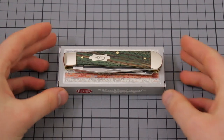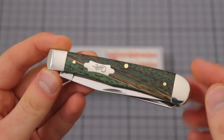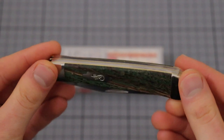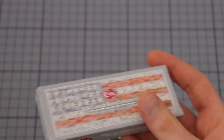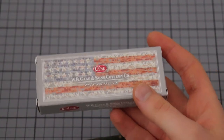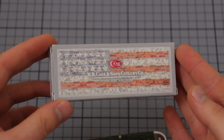Hey guys, I want to take a look with you at the Case Trapper in Zebra Wood and just give you a quick look around and talk about some of the features of this knife. It comes in the typical Case American flag box, so what we are used to see from Case, wrapped in this paper. I think it's a pretty good presentation for a gift knife or something.